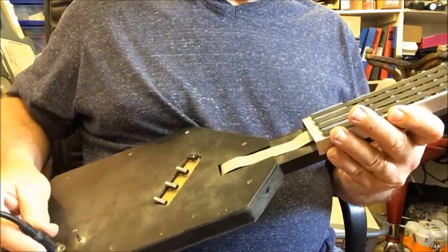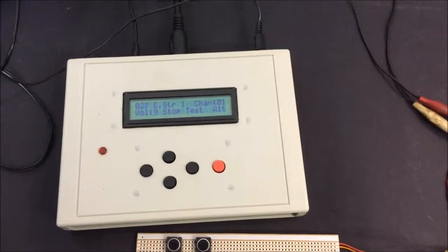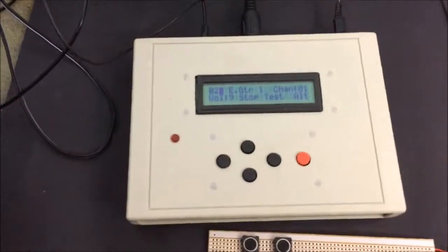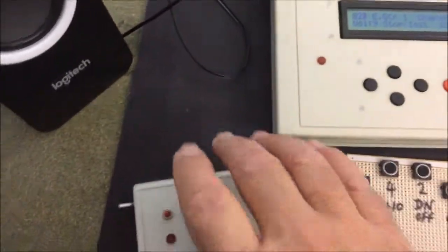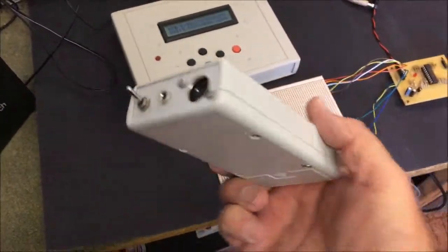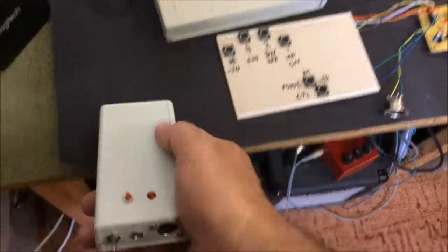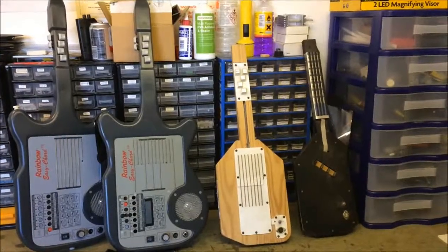It's just an on/off switch and MIDI out, which has to go to a MIDI sound module or keyboard or something similar to generate the instrument sounds. I'm using a homemade MIDI sound generator which uses the SAM2195 chip. I also built a smaller one which uses a VS1053.